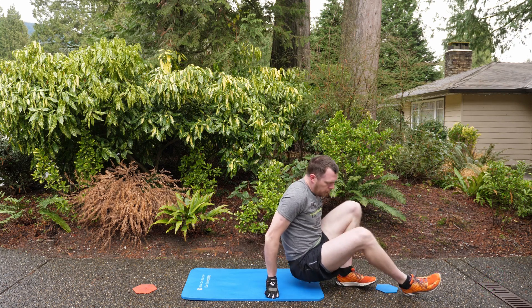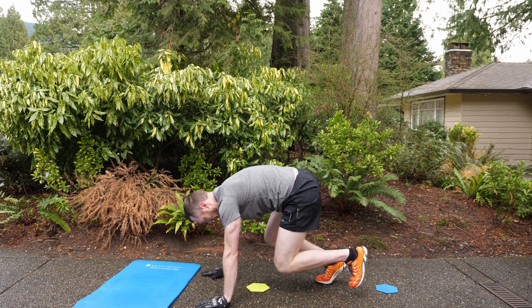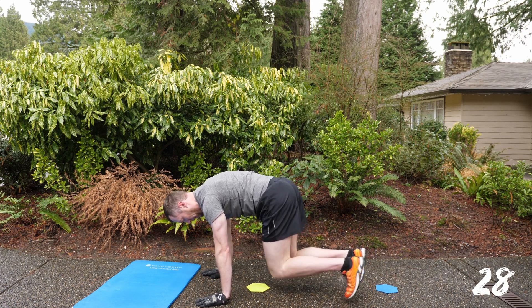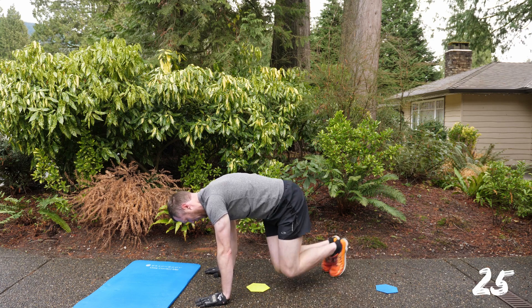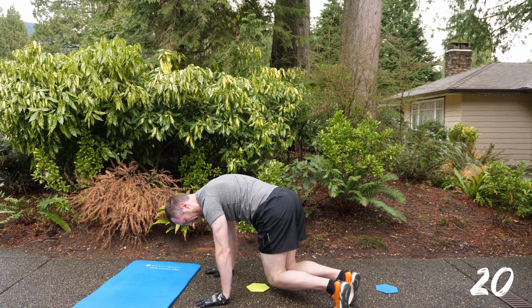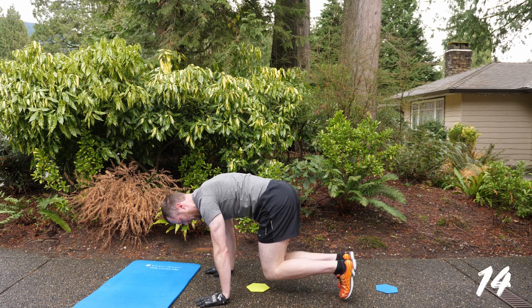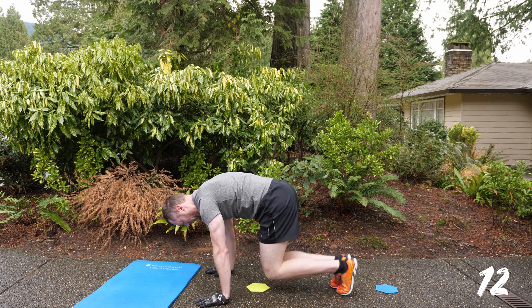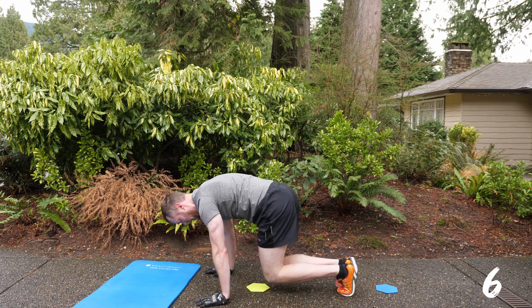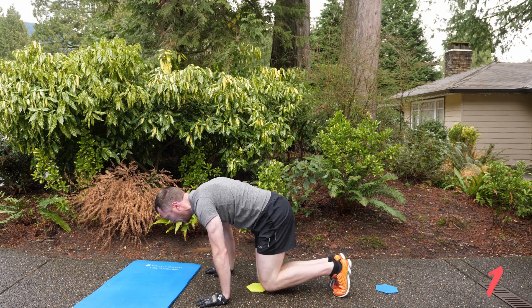Get the mat out of the way and flip over — going into the angry bear next. This is the bear hops. Hands and knees position. Three, two, one and go. Keeping those knees two inches off the ground, you're going to hop your feet left, center, right, center and keep it up. The modification is to step, but I actually find that harder because you feel like you're moving slower — it's like taking side roads in traffic when the highway is still better. Keep hopping it out. We're done in five, four, three, two, one and done.